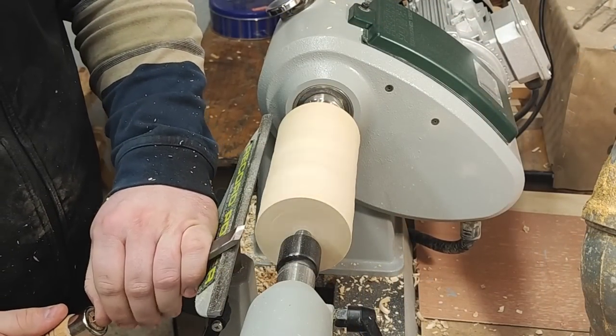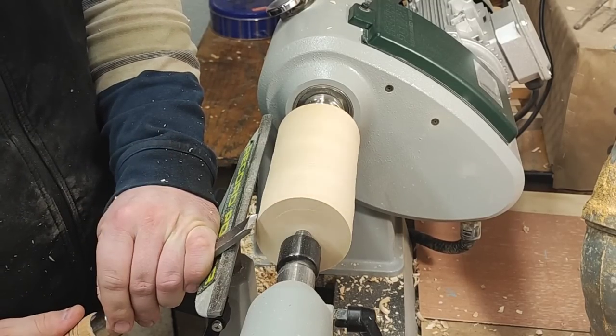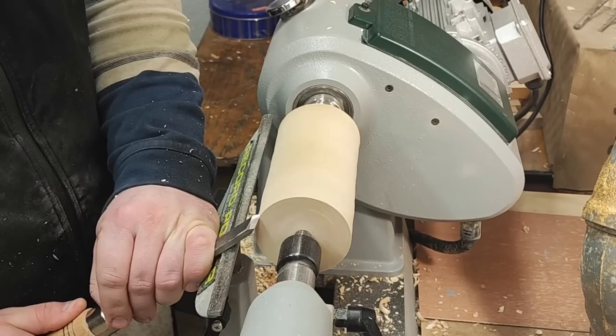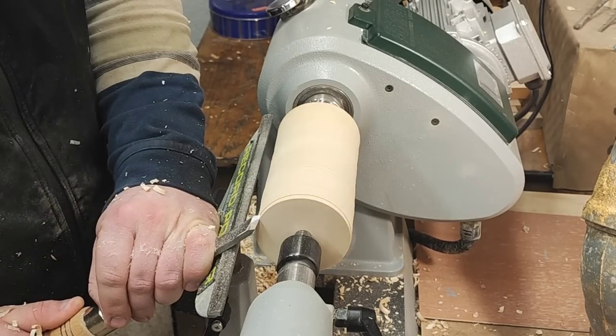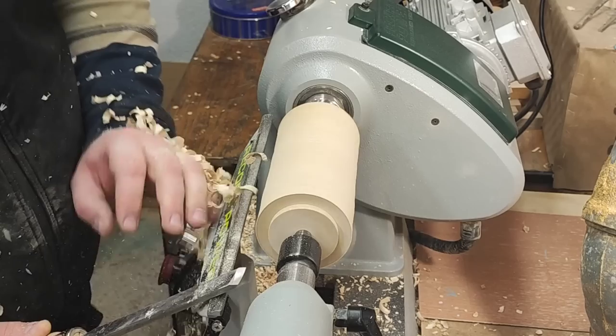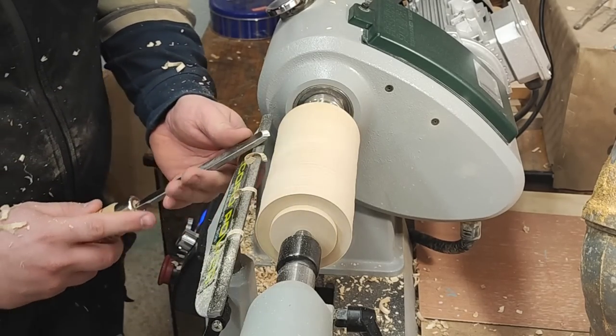I raise the rest up a bit. This is more of a peeling cut — you go above the rotation and raise the handle until it engages. Same on this side.